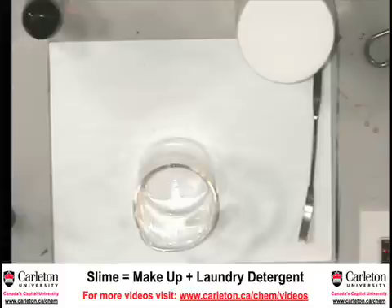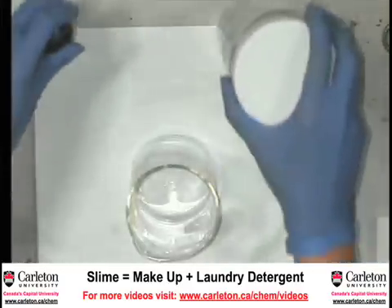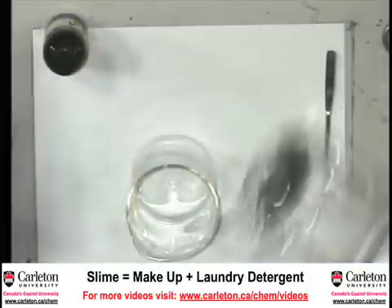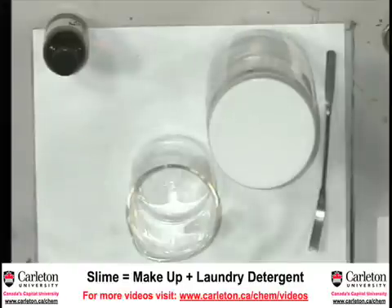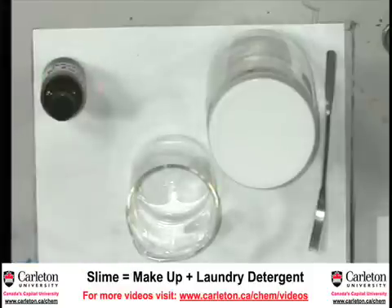Slime is actually a really easy reaction to do. I'm going to take two liquids — they look like liquids — and mix them together to make the goopy slime. What is in one liquid is something called a polymer — like long, long molecules. And then in the other, it's something that links those polymer chains together to make the slime.